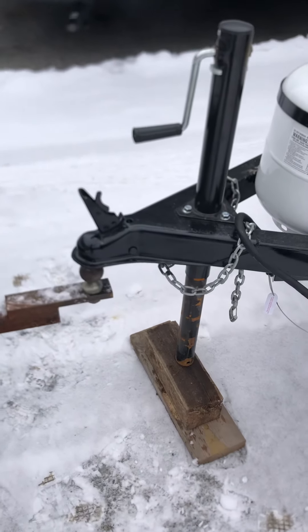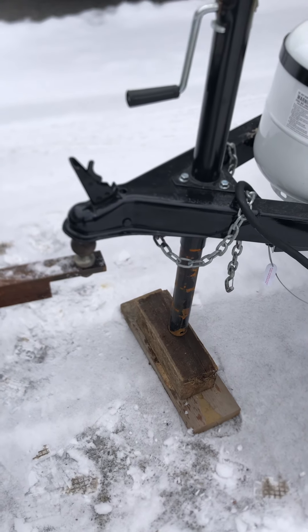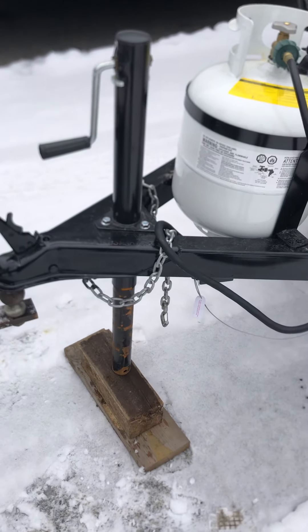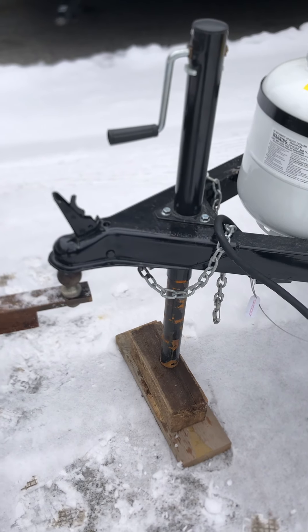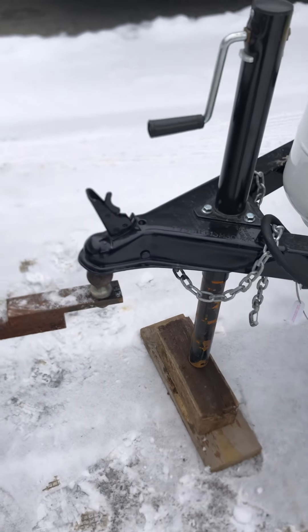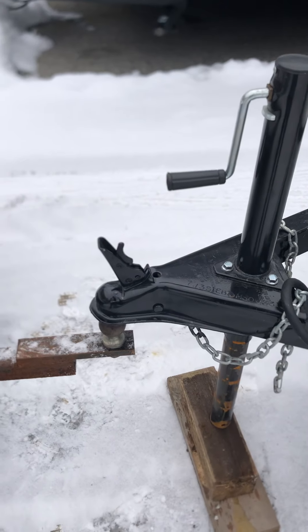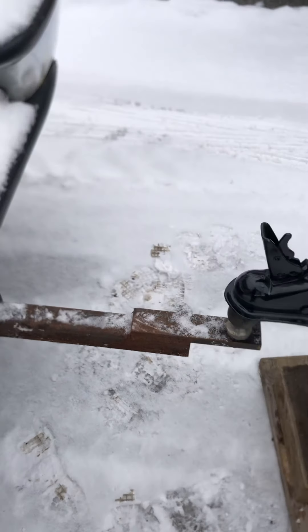Hey guys, welcome to Meckleson RV. Today we're going to show you how to hook up your travel trailer bumper pull. This works for any bumper pull trailer. A lot of you have had some questions, so we're just going to give you a brief little video on how to do it. I got it set up and backed the truck up.